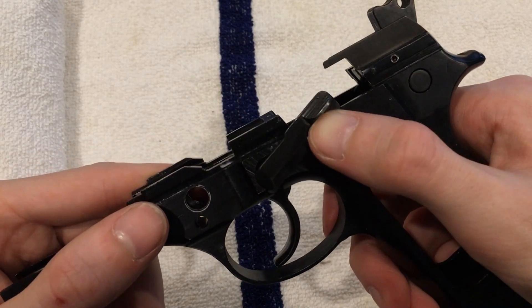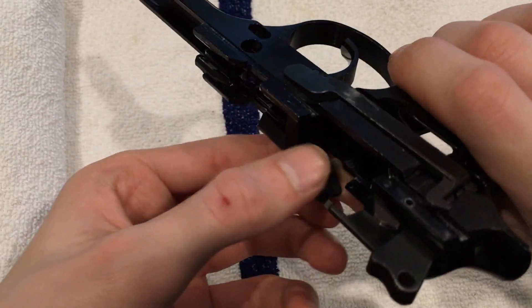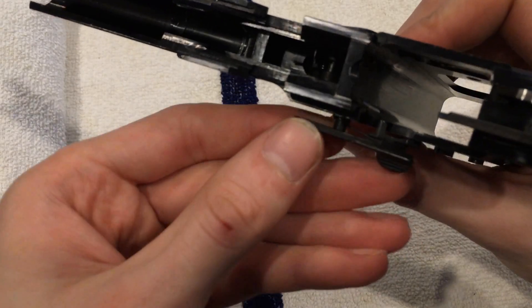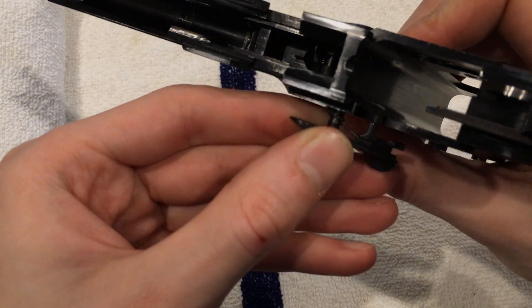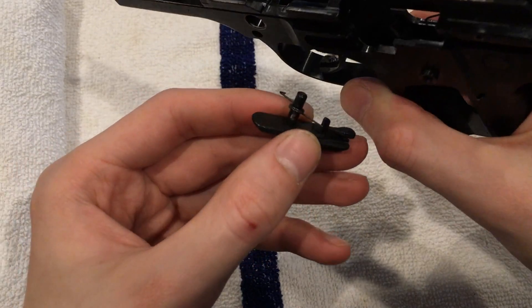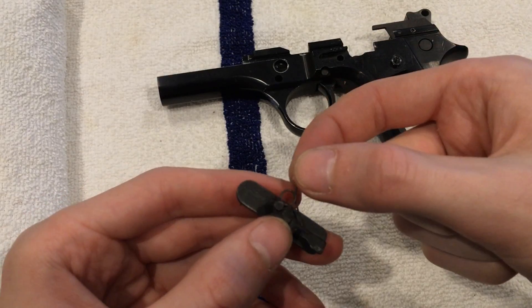Next, let's remove our retainer. I'm just going to push that up and then start working it out. There is a spring in there. Once you get it past the little frame it's easy enough — it'll just come right out like that, and there is a little spring. Set that aside.